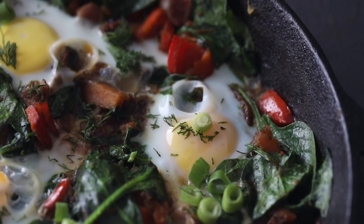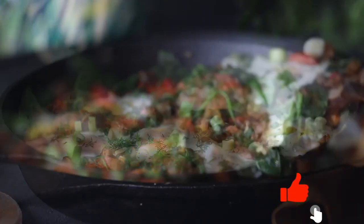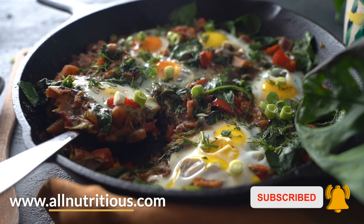For more recipes like that, please subscribe and like this video, and go to allnutritious.com to get more recipe ideas. Either way, have a lovely day, take care and bye bye.